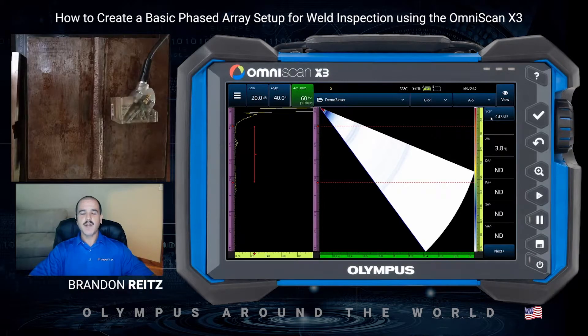Hello again, everyone. My name is Brandon Wright, Senior Applications Engineer with Olympus, based out of Houston, Texas. In this video, we'll go over a basic phased array weld inspection setup and calibration on the OmniScan X3. Stay tuned for a follow-up video in the Olympus Around the World Series where we'll cover a dual-sided encoded phased array setup. Let's get started.